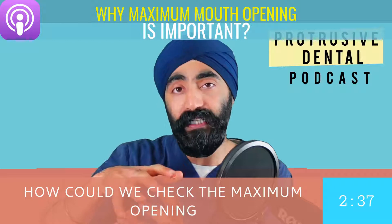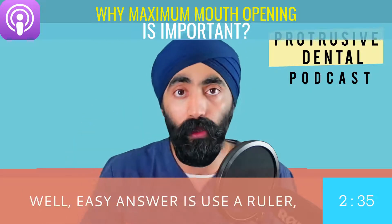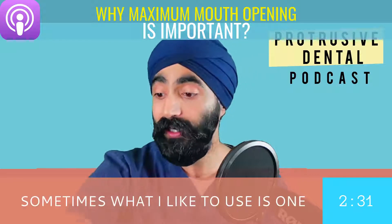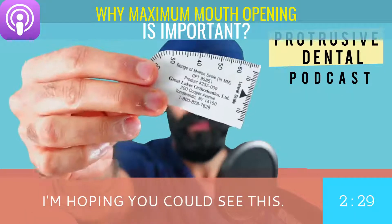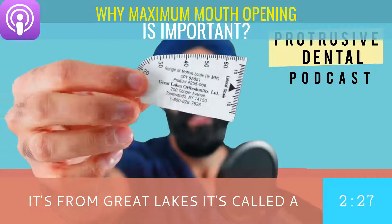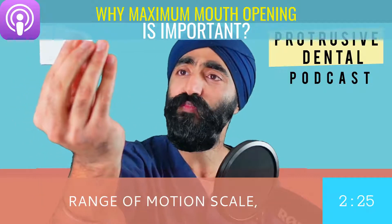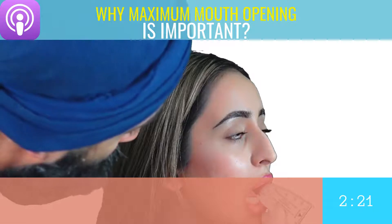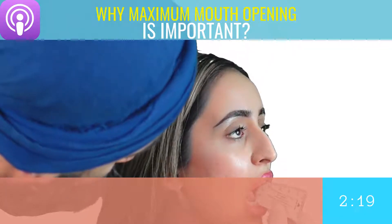But how can we make this more objective? How can we check the maximum opening more objectively? Easy answer: use a ruler. Sometimes what I like to use is one of these — I'm hoping you can see this — it's from Great Lakes, it's called a range of motion scale. It's a pretty cool thing to use; I'll put a little video in the background as I'm speaking.